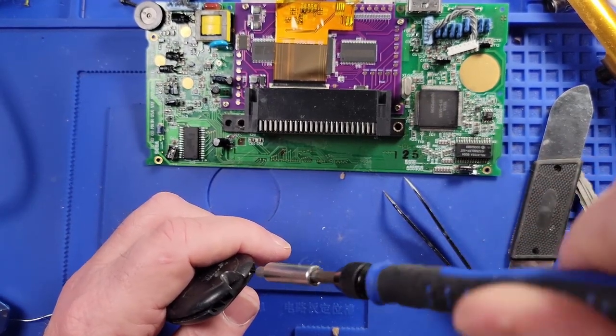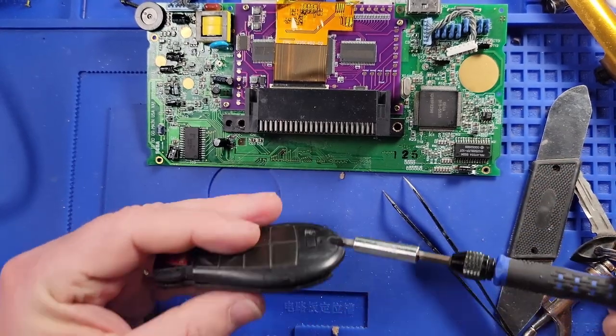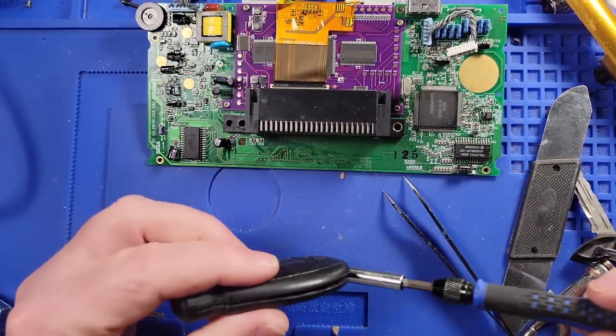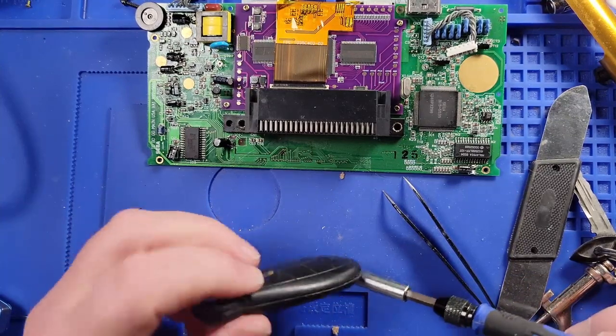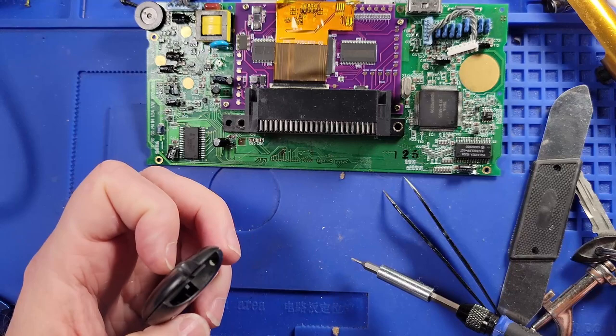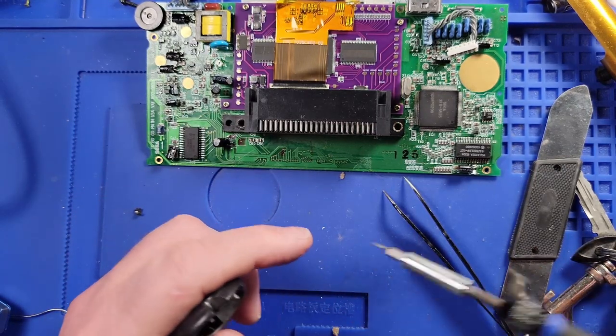Did I put that in there wrong? No, it's in there. Actually, you know what, I don't think I did it right. There we go, all right. I think it's good.